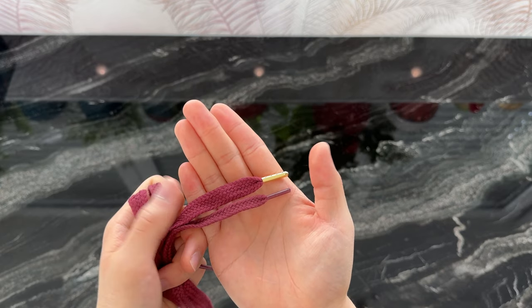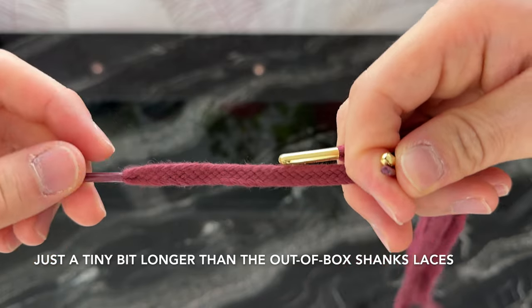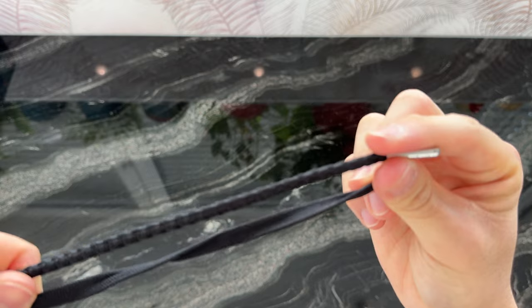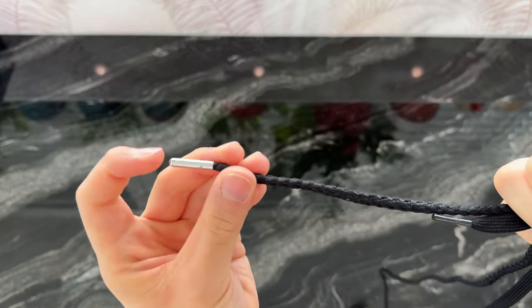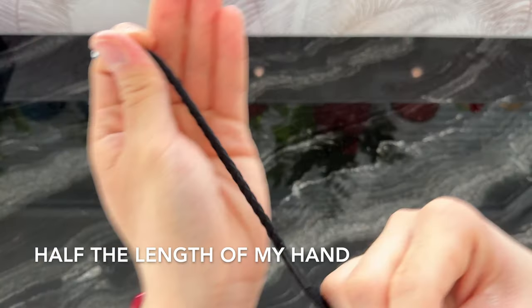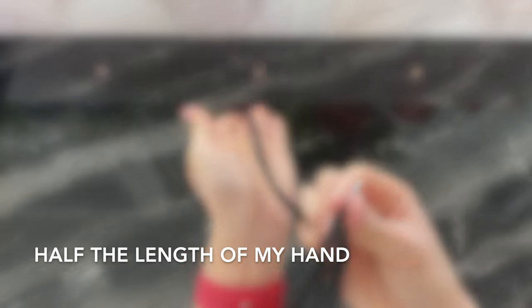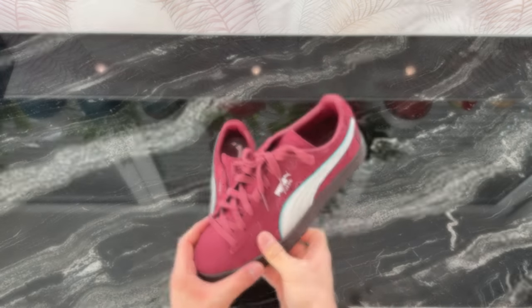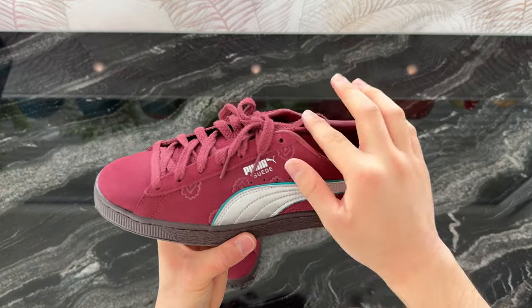I made a huge mistake here. The red laces with the golden tips are actually the ones from the Blackbeard edition, as you can see. The black rope laces with the silver tips are the ones coming with the Shanks Suede. Comparing them to the out-of-the-box Blackbeard laces, the rope laces are just rope-structured and a bit shinier with their tips.